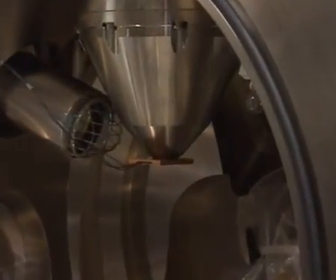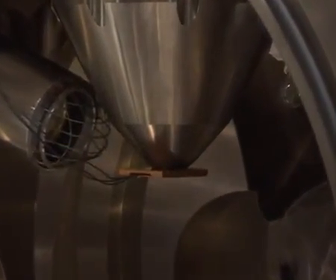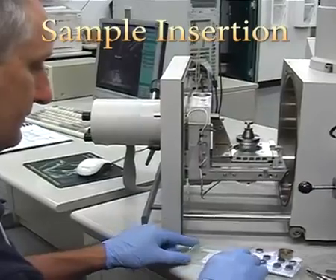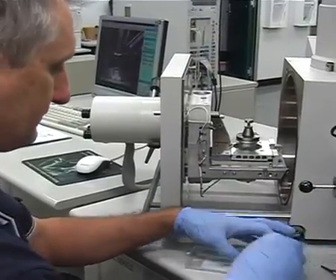Check that the backscatter detector is inserted correctly. Always wear gloves to insert your sample. Using forceps, place the sample on the stage.